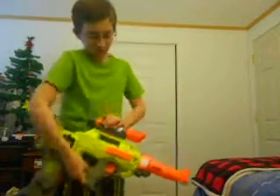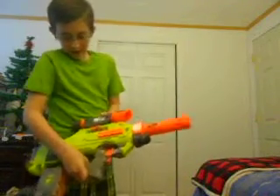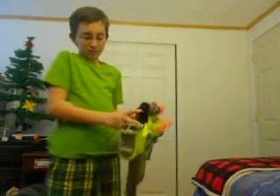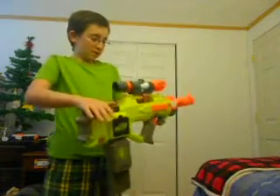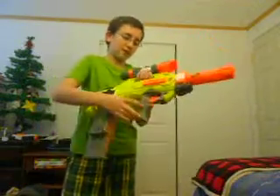We are going to start with the Nerf Raven. As you can see, I added the scope from the Modulus Long Range Upgrade Kit, as well as the barrel extension. Some things that I didn't go over: this is the de-jamming thing. You flip this up and you can de-jam from here. And I think that's the only thing I didn't go over — other than that, this acts as a carrying handle too.